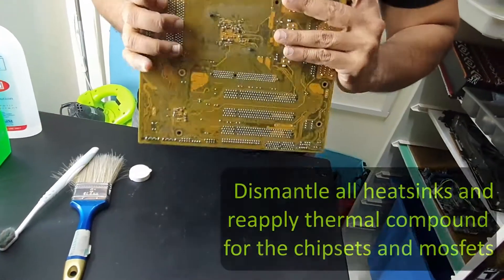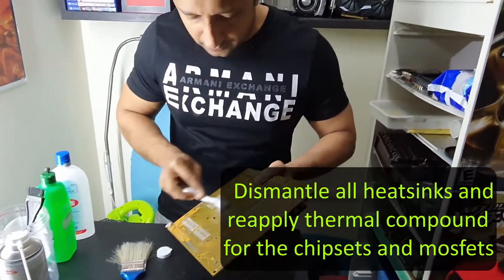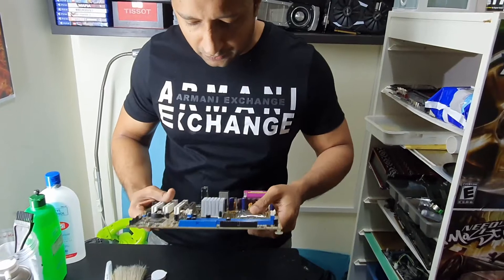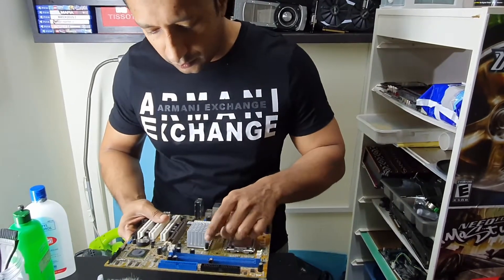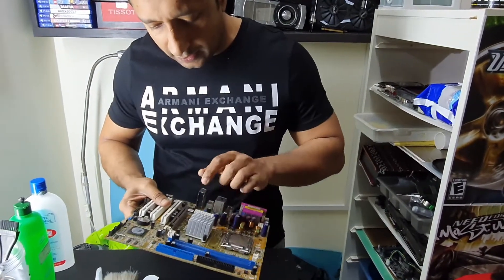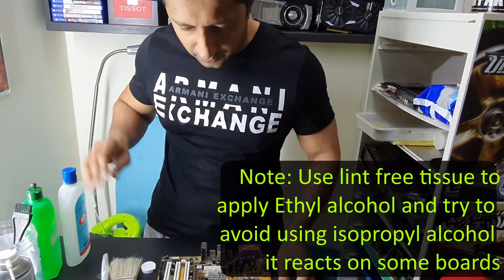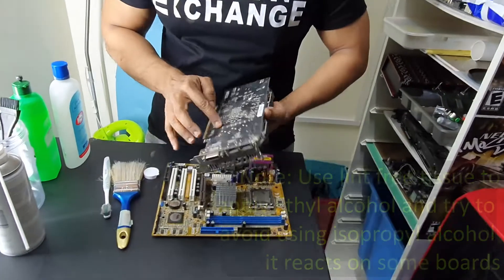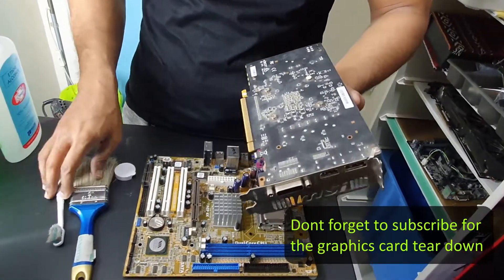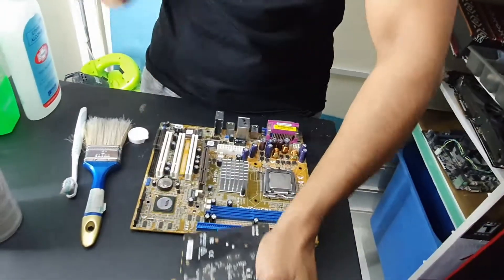The next step I could possibly do is dismantle this north bridge and reapply the thermal paste. I'm not going to do that because this is a board I don't want to waste thermal paste on, but that is also an option — to remove the heatsink, clean it, and reapply thermal paste. These cleaning solutions would come in handy if something stubborn is stuck; for example, on this one it might be necessary to use them because dust stuck to the board won't just blow away.